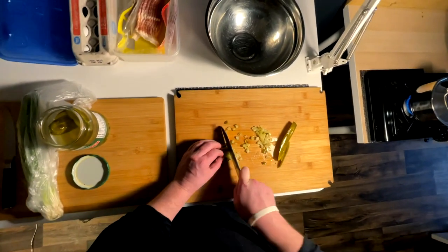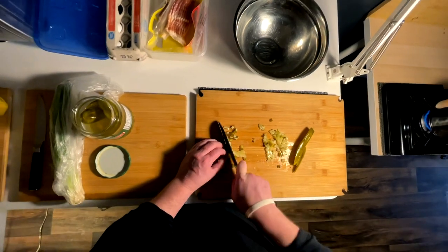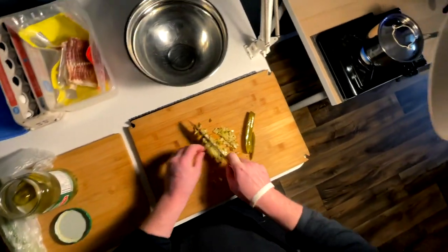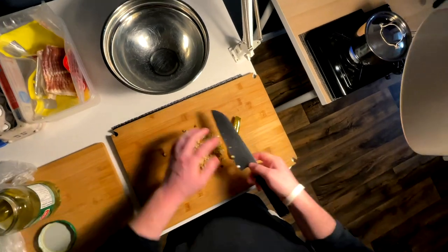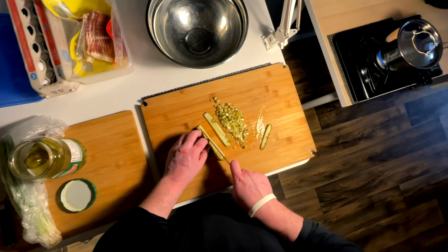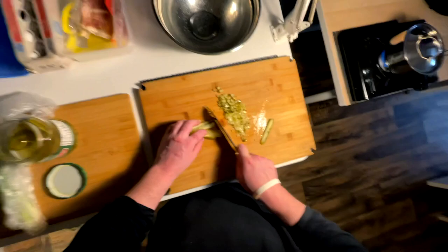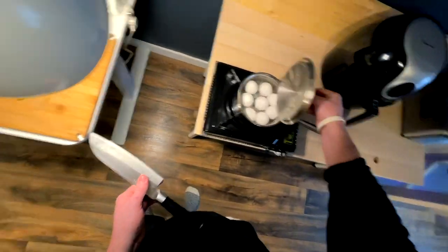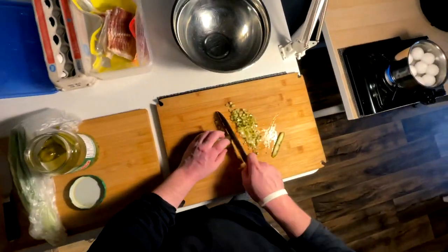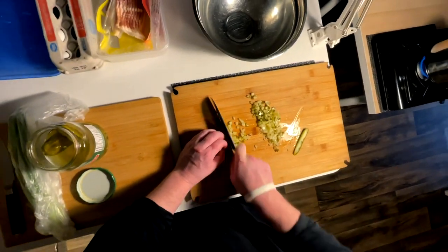I wanted to do the POV head-style filming because it's just so much easier — I don't have to be setting up cameras constantly and moving things around. I can just move freely and capture everything as I go, really no hassle, no interruptions, and just guide you guys. Once it's gurgling, I'm just gonna leave the top off so I don't need it spilling over while I'm focused on prep.